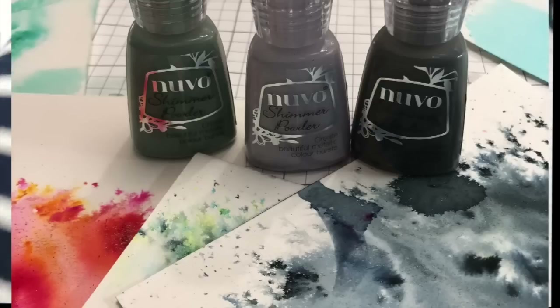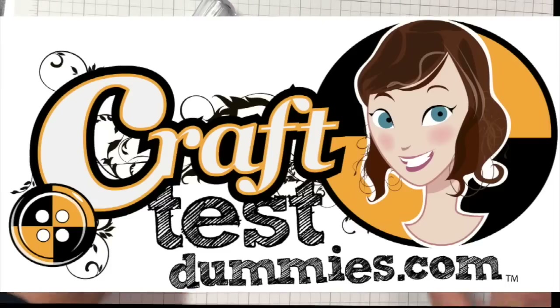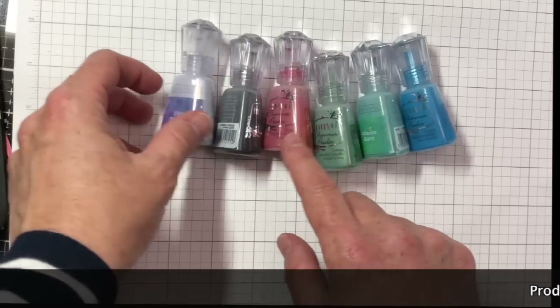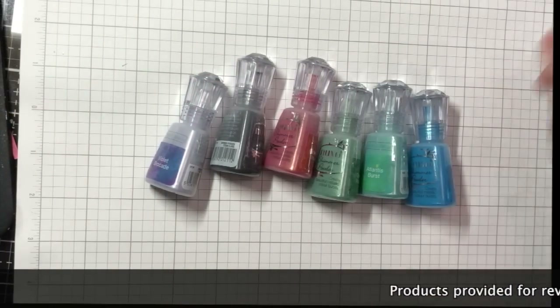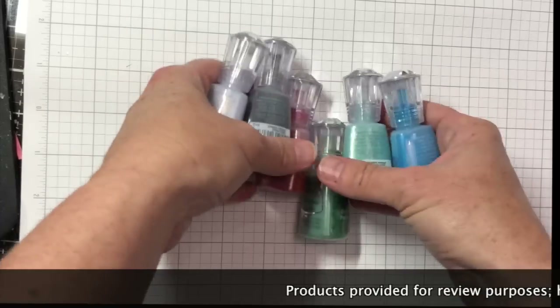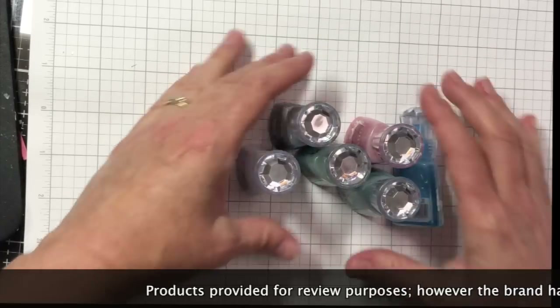Hey crafty friends, this is Jenny from crafttestdummies.com and today I'm going to do an overview and a demo of the Nuvo shimmer powders. These come from Tonic Studios and they're now available here in the US, which is really exciting. They sent me a selection to play with — you might have seen them in some of my other unboxing videos.